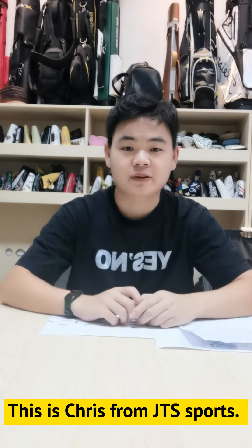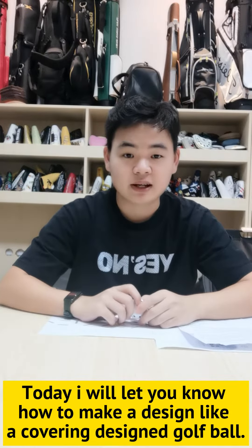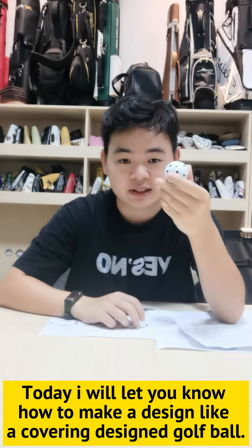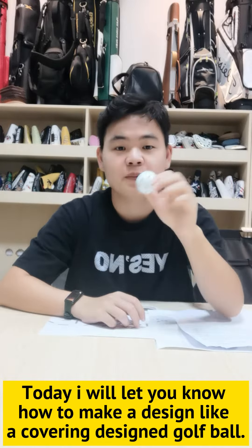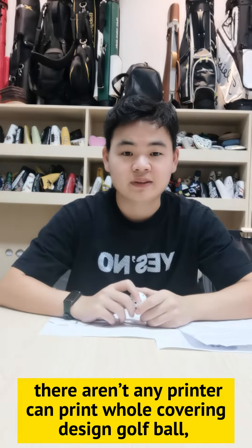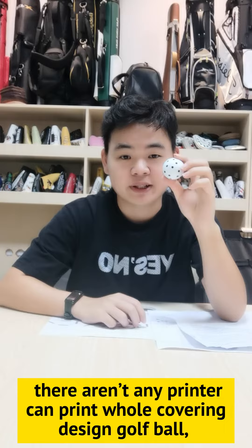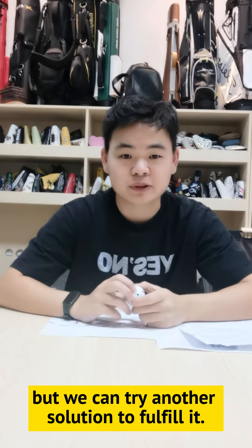Hey everyone, this is Chris from GDX Boards. Today I will let you know how to make a design that looks like a whole coloring designed golf ball. Firstly, there aren't any printers that can print a whole coloring designed golf ball, but we can try another solution to fulfill it. You know the ball is a circle, we can use a printer to...